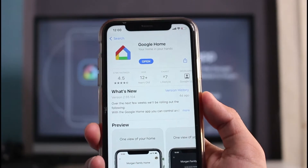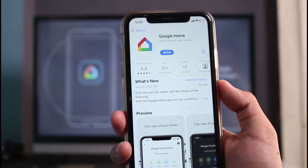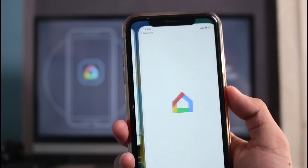The very first thing you have to do is download the app called Google Home. It is easily available on the App Store on both Android and iOS. You can see this Google Home app with the home-like icon — in my case I've already downloaded it, so I'm going to open the Google Home app.